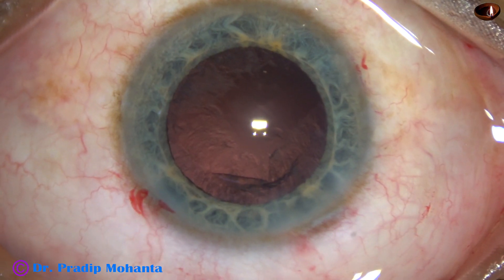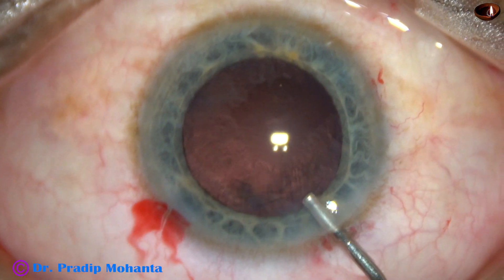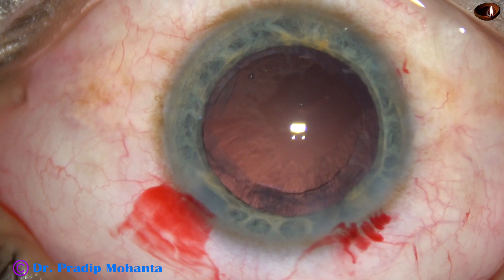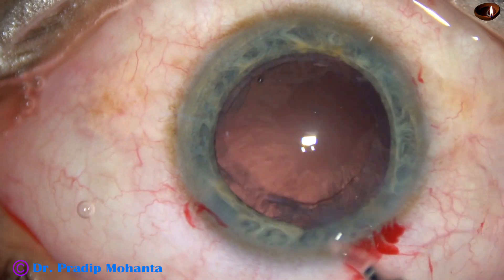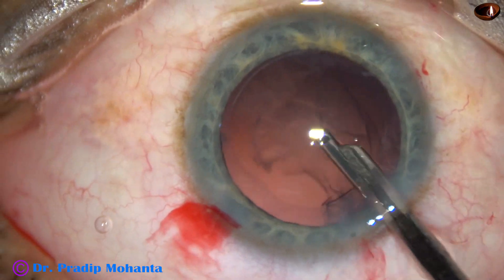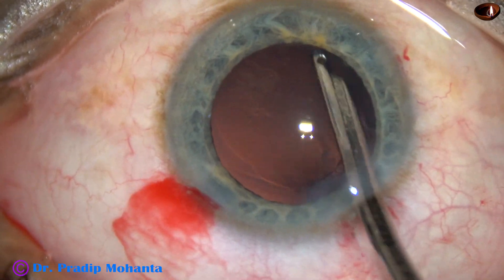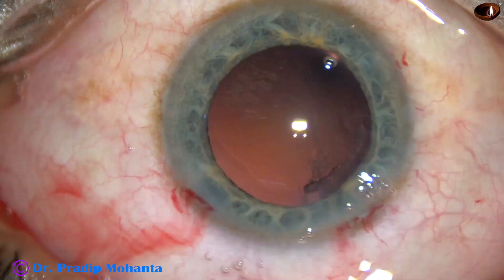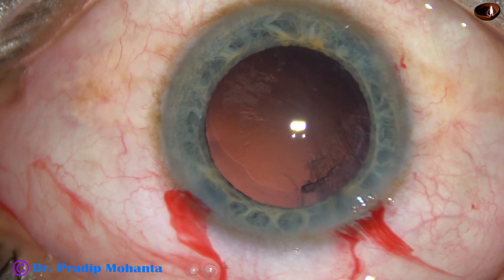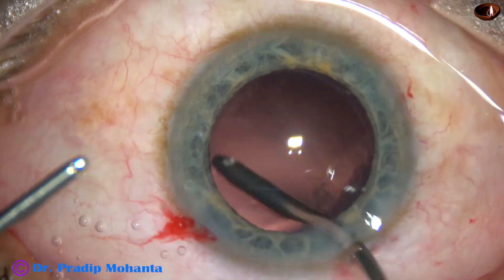And now, there is a lot of cortex. We just have to remove this cortex. I am injecting some viscoelastic in the anterior chamber. By the time my assistant gets ready with the bimanual irrigation aspiration, I take the Simcoe cannula attached to a separate BSS bottle. And now, most of the cortex except the sub-incisional cortex and the cortex at 10 o'clock is removed. Now, I take the bimanual irrigation aspiration. The irrigating probe will be used to remove the cortex sticking to the posterior capsule here near 5 o'clock.